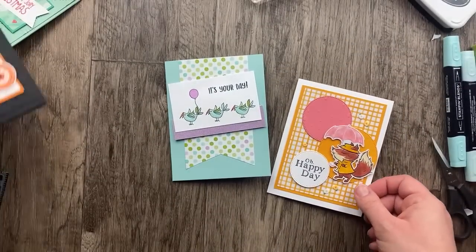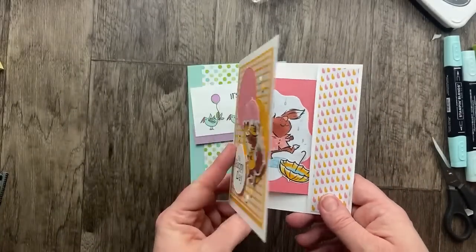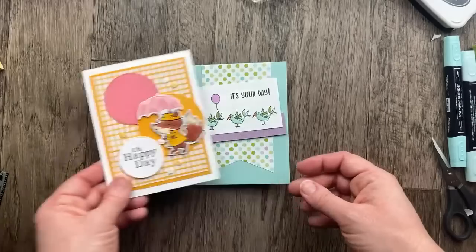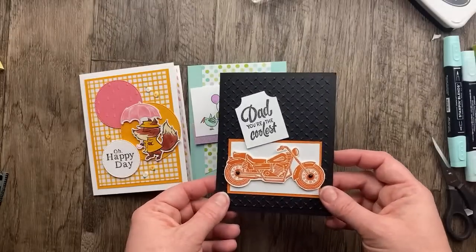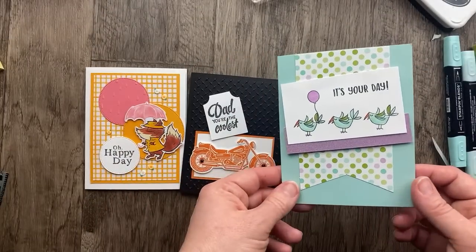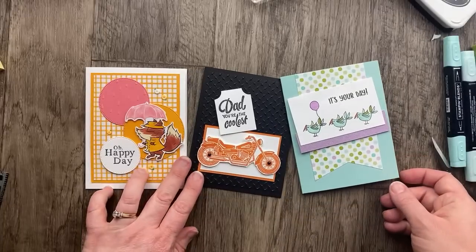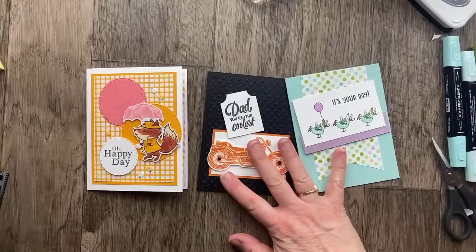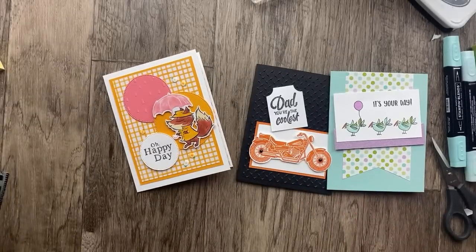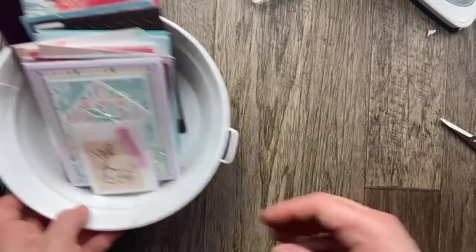Here are the cards we made tonight. We started with the hidden flap card using the Rain or Shine suite. Then we made the Legendary Ride card with the metal plate embossing folder. And we finished up with the Let's Party stamp set and Dandy Designs designer paper card. This was so much fun — I needed this creative therapy tonight and I'm so glad you joined me.